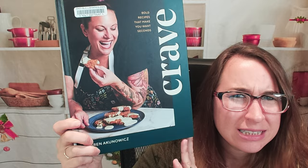Hello cookbook friends! Today we're going to be looking at Crave, by Karen Akonowicz. I'm so sorry if I mispronounced that. She is from Top Chef and I did not recognize her. I read through this briefly and I was like, oh that's really cool. I'm really excited to see her cooking techniques and the recipes she's created.